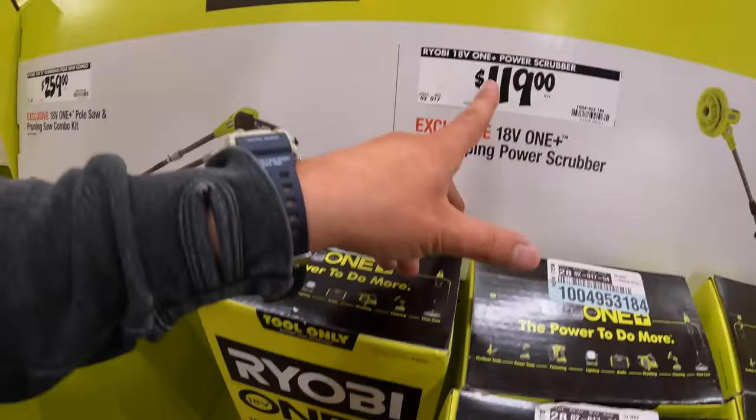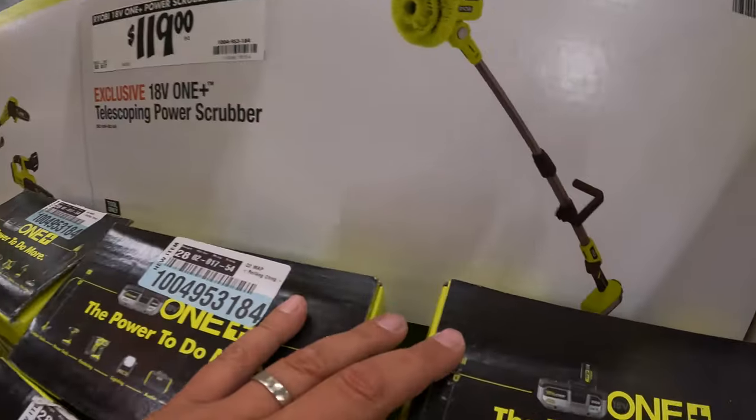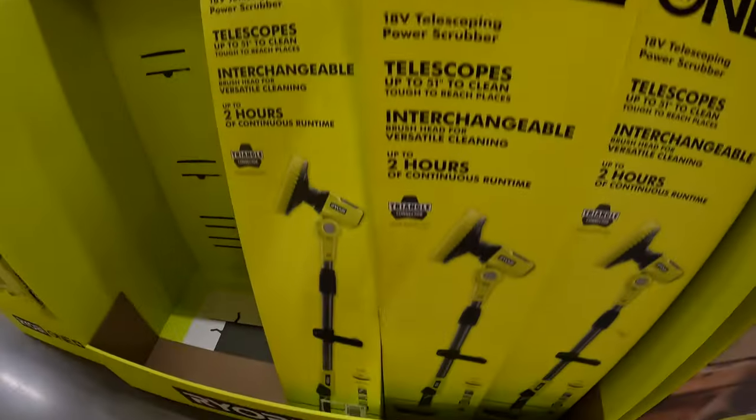They do not have the saw combo in stock. Instead they have in place for $119 the power scrubber — telescope power scrubber.